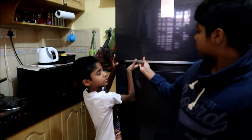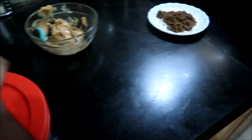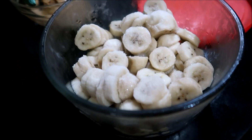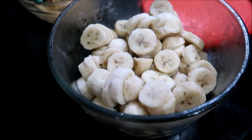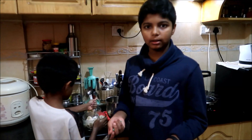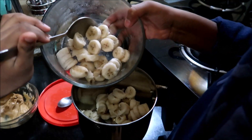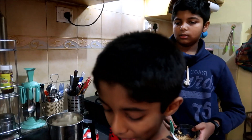We are taking the frozen bananas out of the fridge — nicely frozen. Now we are going to put this in the blender. I'm putting frozen bananas in the blender.